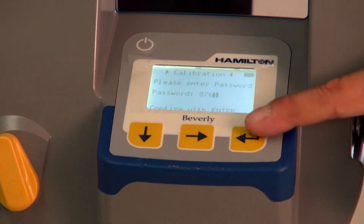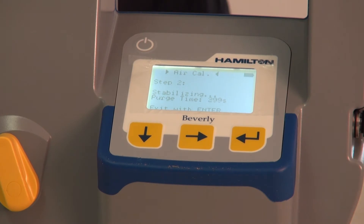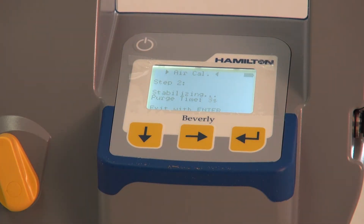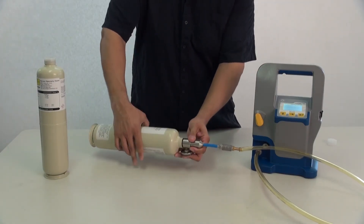Select either the zero or air calibration point. Check that the gas is connected correctly and turned on. Pressing enter will begin the countdown timer. After the first point is calibrated, change cylinders and calibrate the second point. It is recommended to always calibrate both points at the same time.